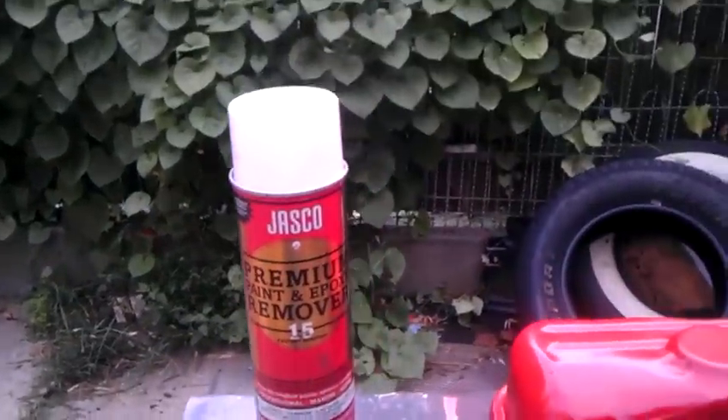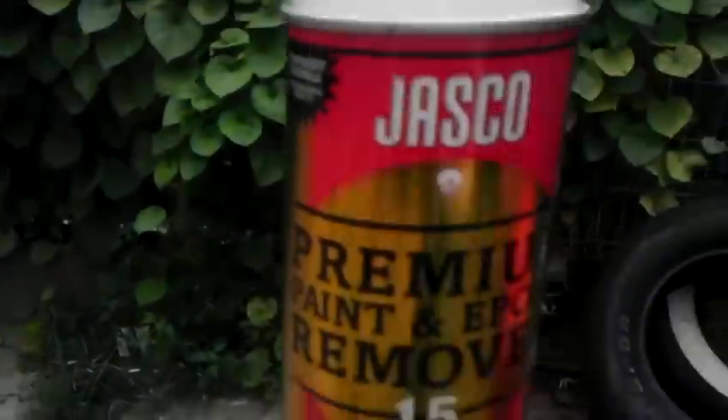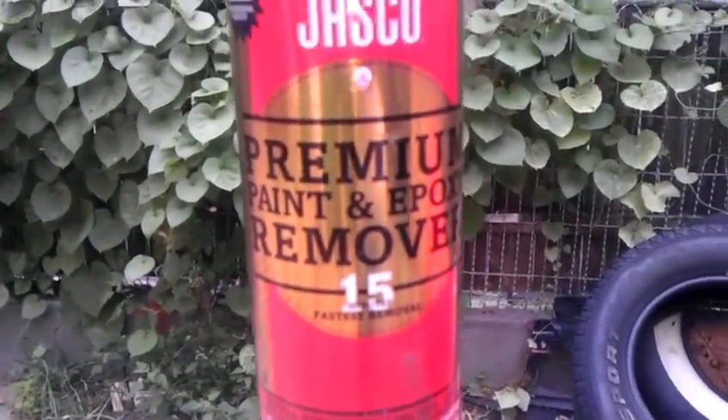The purpose of this video is in regards to my 455 Stage 1 Regal's valve covers. This is the product from Pep Boys. This was roughly, I think, under $4 for the complete can.